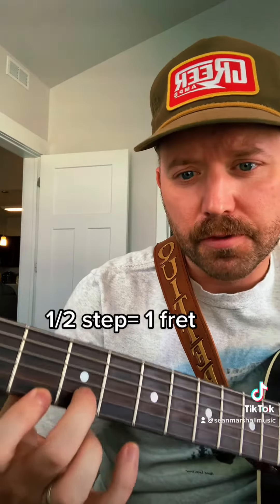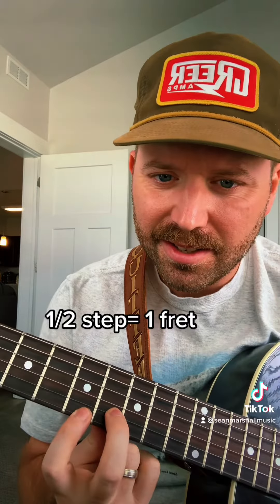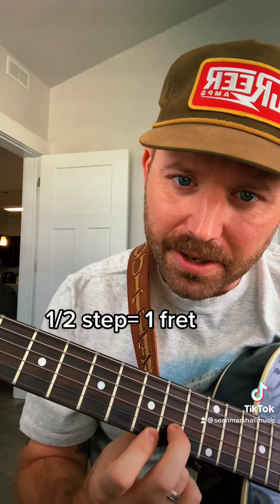Within those chords you'll notice half-step intervals — notes that are just one fret away from each other. So for D it's right here, for G it's right here, and for A it's right here. Basically we're playing the one, four, and five chord but only with two notes instead of three.